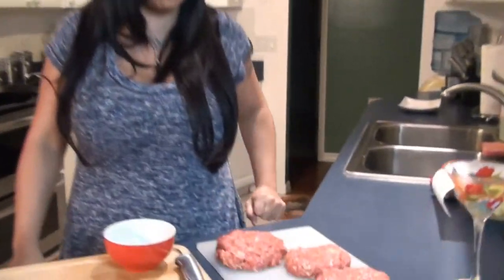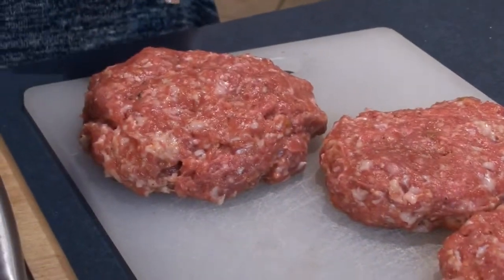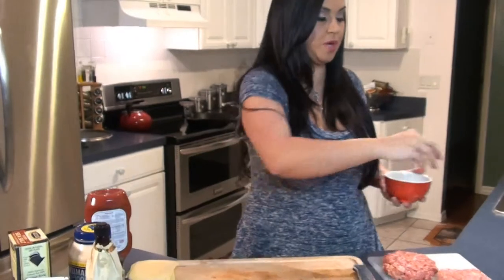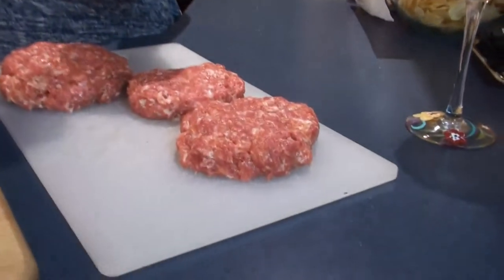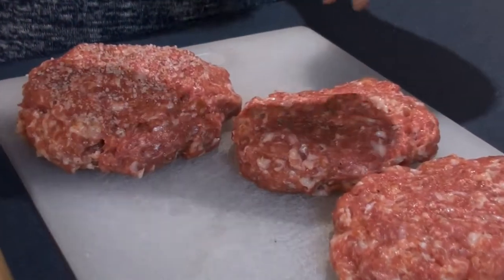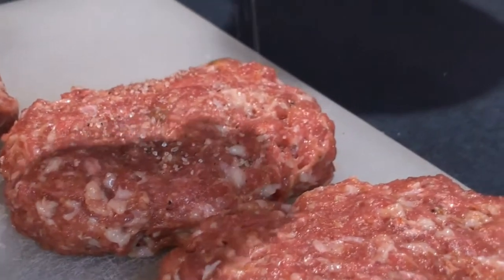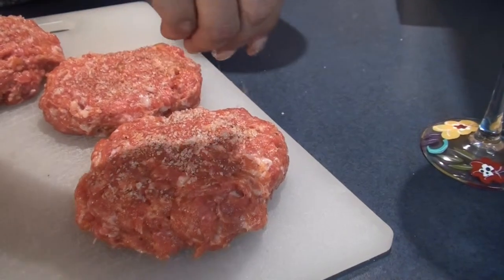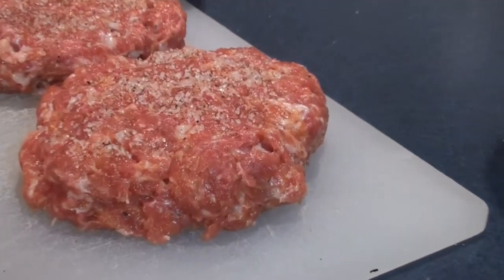Look how nice these are — nice and thick. The real thick one is for my cameraman because he's the fatty, so I wanted to make his extra big. I mixed some sea salt, cayenne pepper, and black pepper together and I'm going to sprinkle it on the burgers. Be generous because it's going to break down in the meat and be awesome.